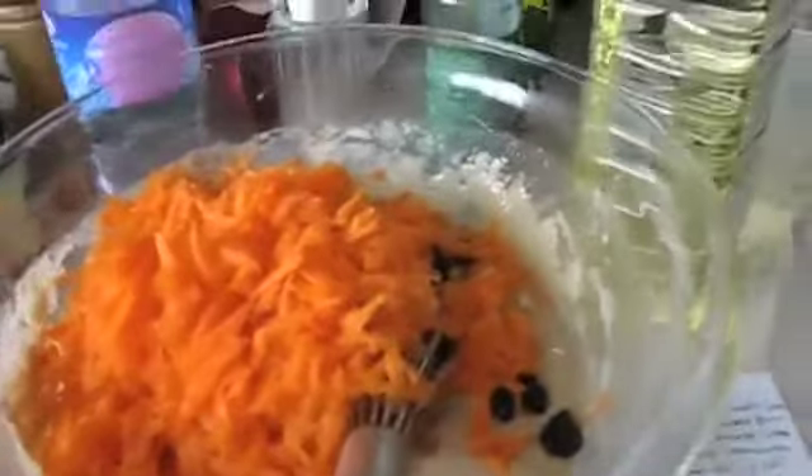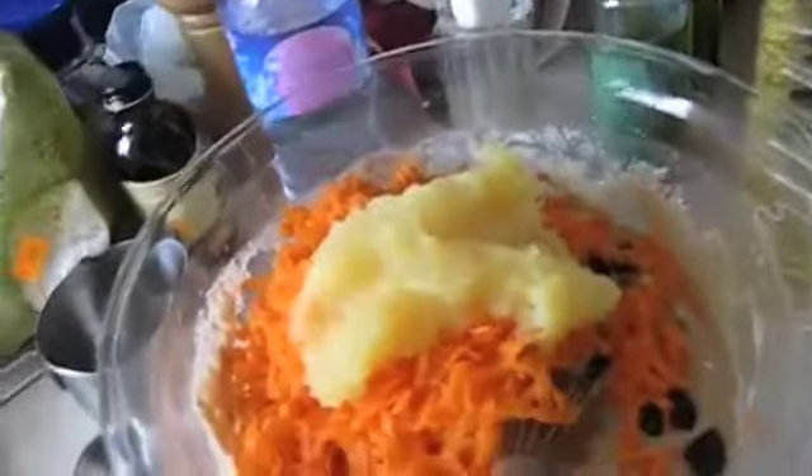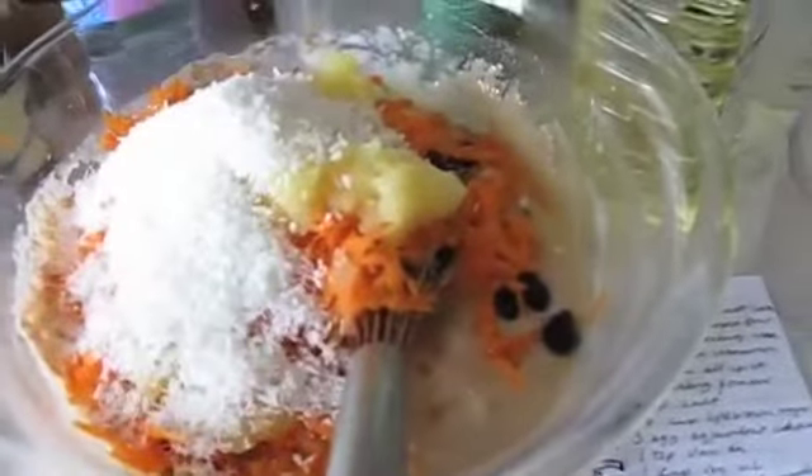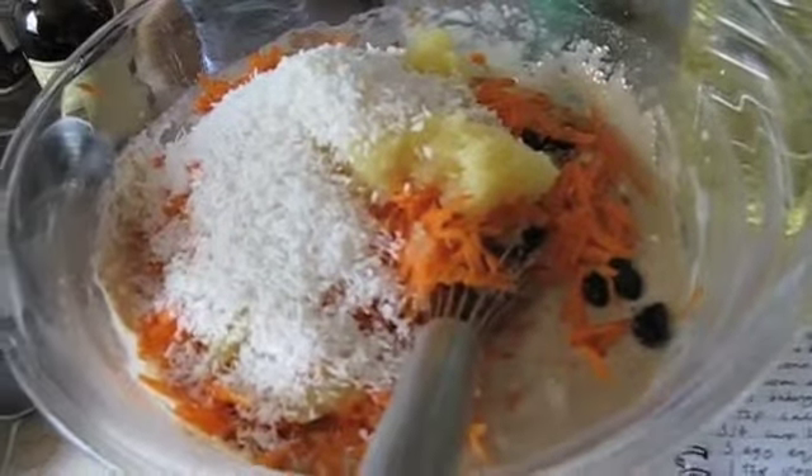I'm going to put in here my tin of pineapple that I put through the Whizzy Whiz. And a cup of desiccated coconut — that's a half a cup first. I am going to put another full cup in, but this is a bit tricky to do with one camera.